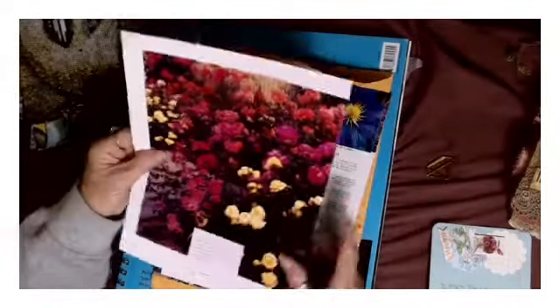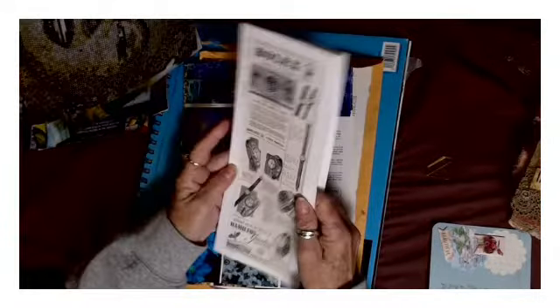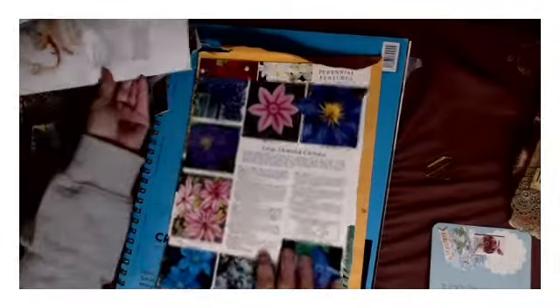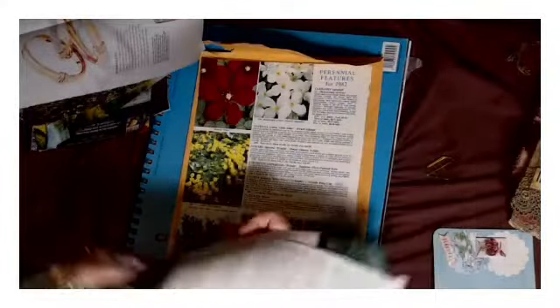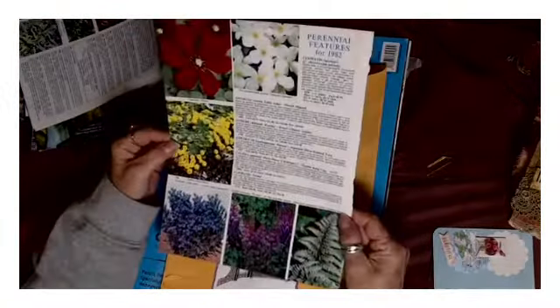This side looks like abstract Marilyn Monroe - who doesn't love her - and the ocean on that side. There's a botanical page that will go in our book page stash, Rolex, some pretty earrings and rings.